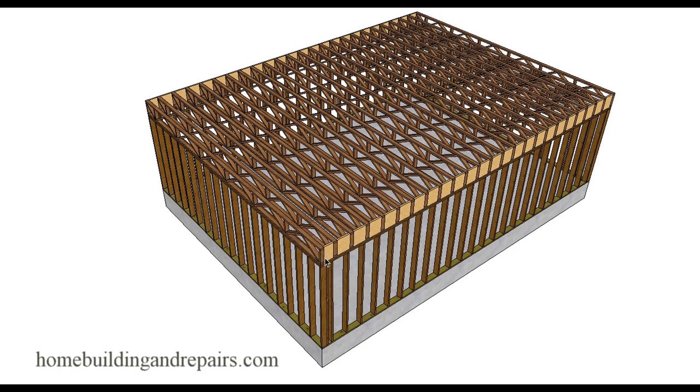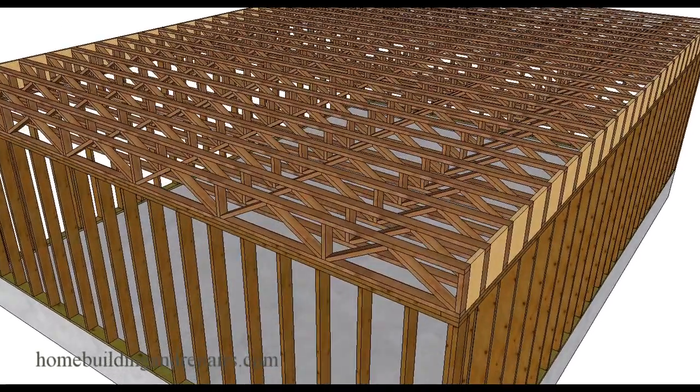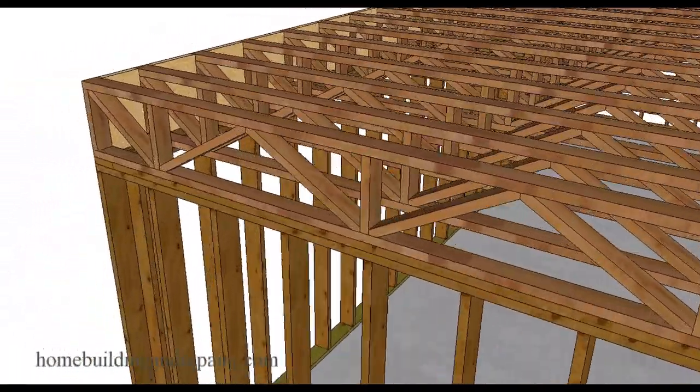This is actually a response to a question someone sent in. They found a 24-foot truss that is trimmable up to 6 inches - you can actually trim up to 6 inches off of the truss, so you could build it for a 23-foot 6-inch wide building. Trusses, if you are going to design a building with a stairwell, usually need to be designed by the manufacturer or an engineer. You cannot just chop a few feet off of them.